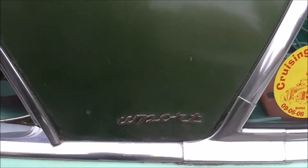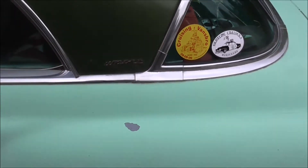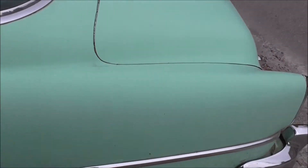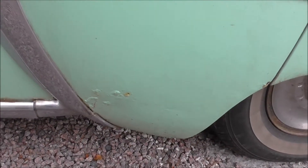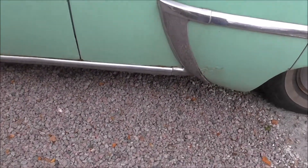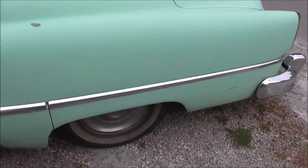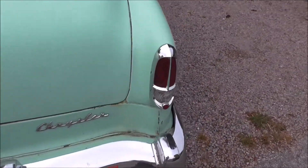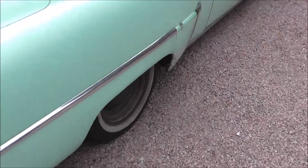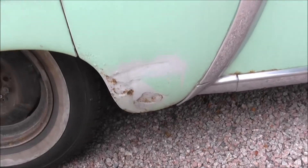I got some signs here that's missing. Got some rust spots. And we're gonna check this out when I get it to the shop. I got some dings here and there.